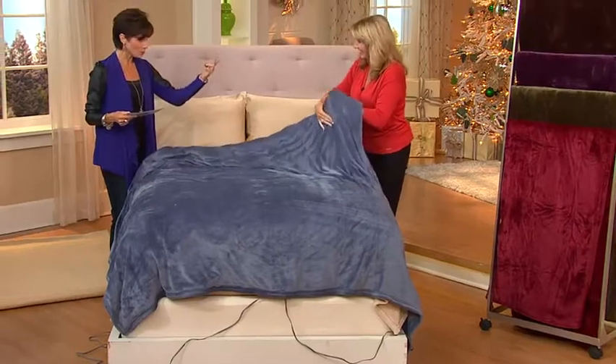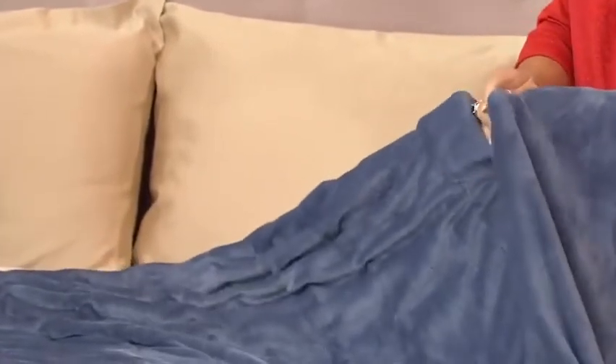And then when we get into the queen, we have two remotes — each one of you gets to control your heat. That's $21.80 on easy pay. And then the king, same thing — you're going to get two remotes, so you each get to customize your sleep. Five easy payments of $24.80.